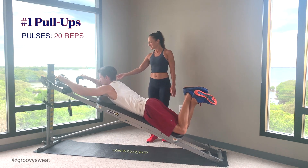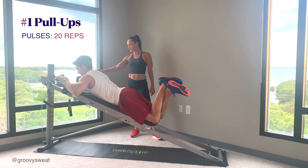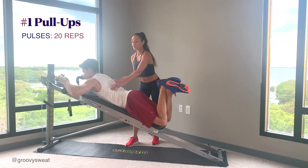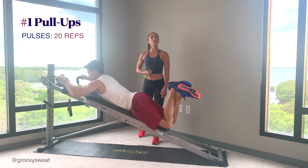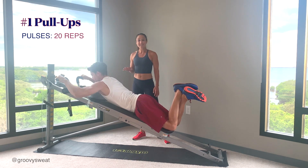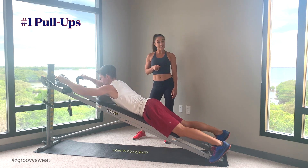Once you're done with those 8 reps, go up and pulse it for 20. Press it up and do tiny little pulses at the top. As he's squeezing at the top, make sure you're squeezing into the upper back, middle back, lower back — the core is engaged the entire time. Once you're done with those 20 reps, take it all the way down, release yourself from the glide board, and move on to the next exercise.